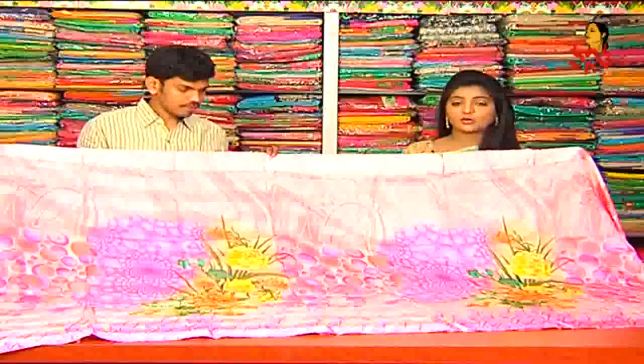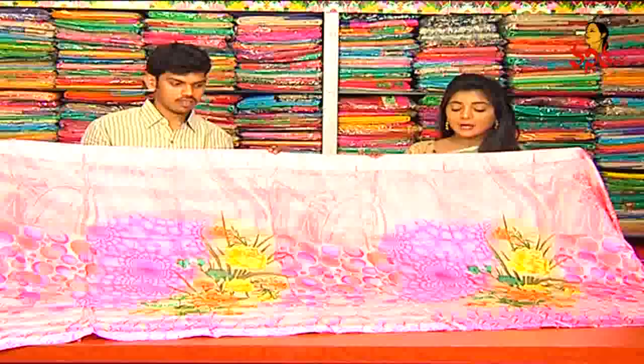The color is a light pink color and a light orange color shade. We also have satin borders and have two sides available. In the middle part, we have a floral print in yellow color, orange color, and green color combination.